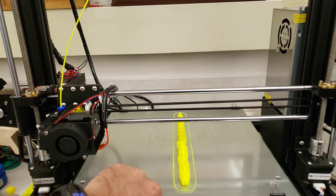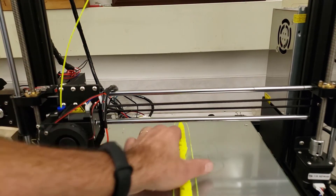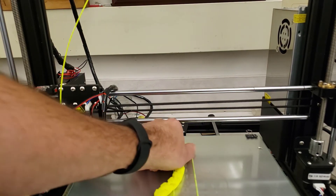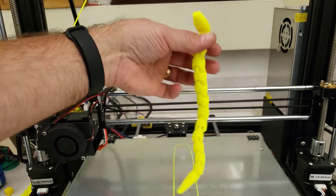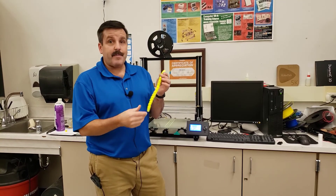The final tally was an hour and 54 minutes. Let's see what we've got. In the middle it's not quite as clear as at the front, but it still comes off pretty easily. And as expected, we have got a sweet flexible snake.